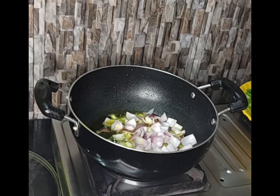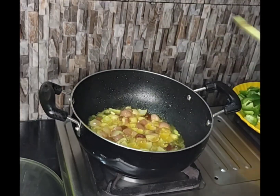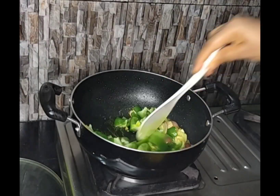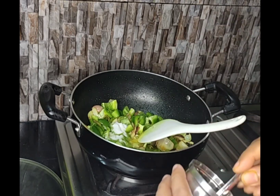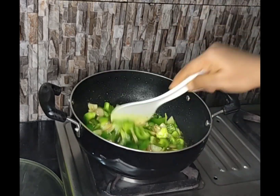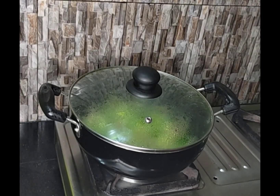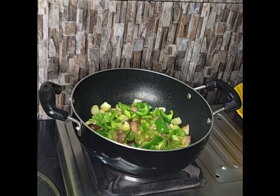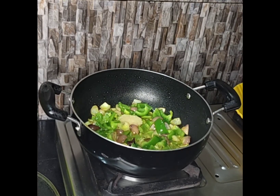Preheated the kadhai and added all the sliced onion. Adding capsicum on it. Salt to taste and stir it and cover the lid for at least 2 minutes. After it, open and see the texture remains a little bit soft.